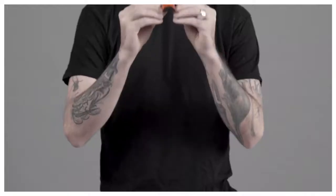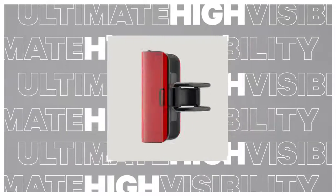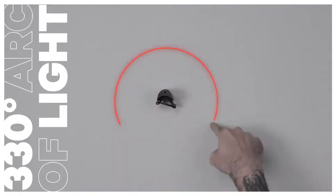G'day, I'm Colin from NOG and this is the Midcobber rear bike light. The Midcobber is the ultimate high visibility bike light able to produce an incredible 330 degree arc of light.